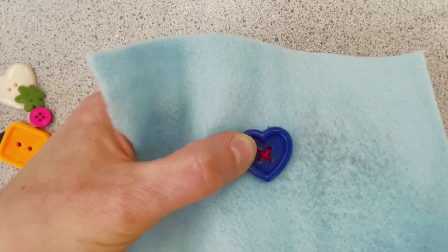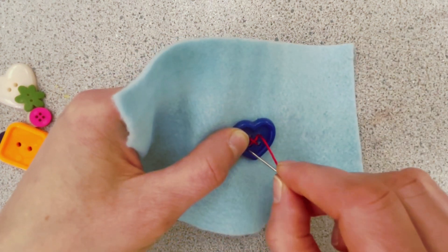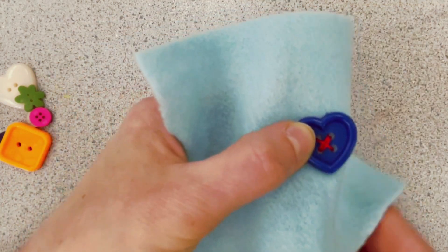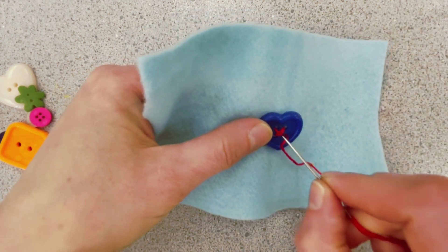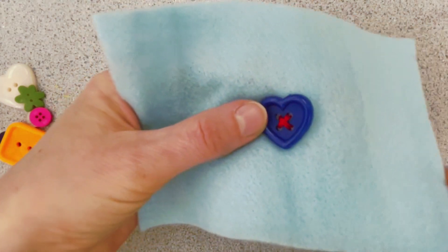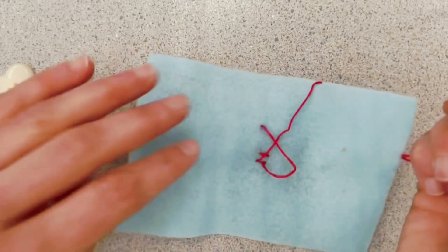So I'm going to go back to my original hole. There's my needle and I'm going to go criss and cross. Oh look, my needle came right through. You kind of get better at it as you keep practicing. So now I have gone through both holes two times. So now I'm going to turn it to the back.